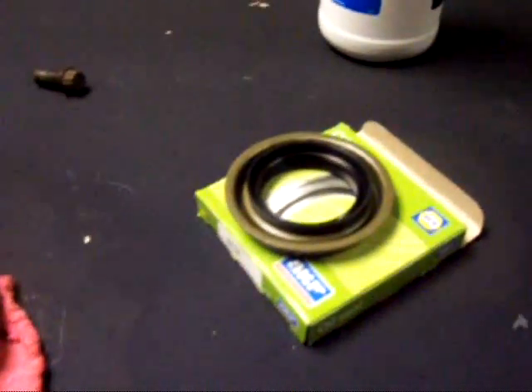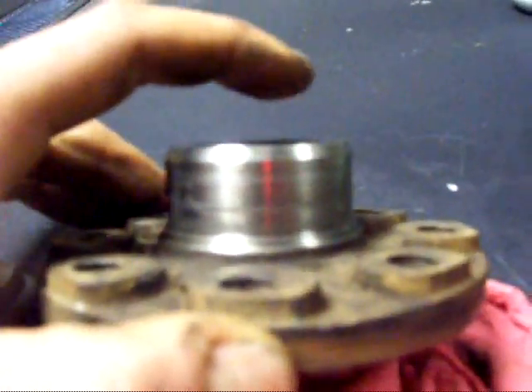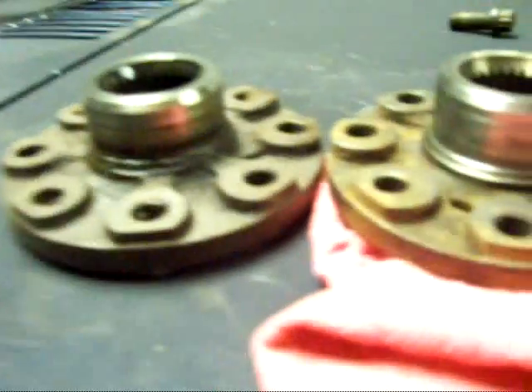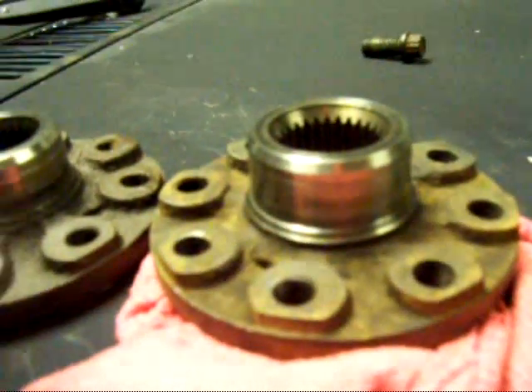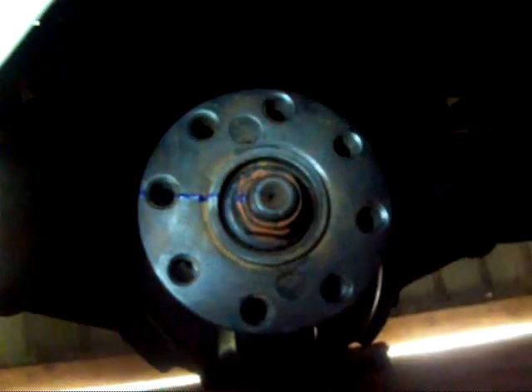I went uptown and got my new seal, and I also went over and got the other flange off that other truck. It has grooves as well, but they're not nearly as deep as the old one — the old one would catch your fingernail pretty good; this one not as much. So I'm going to go ahead and swap to the other flange, put in the new seal, and hopefully it won't leak.